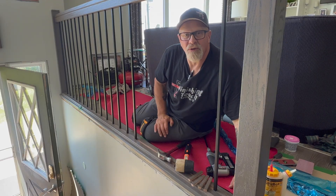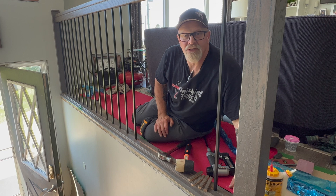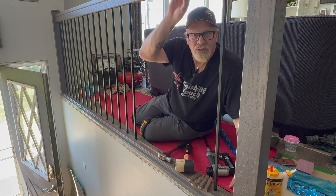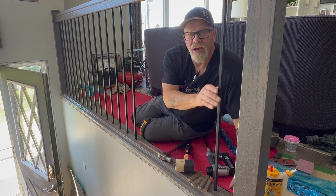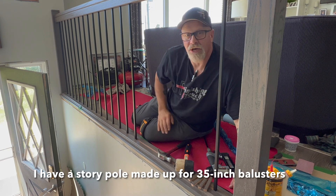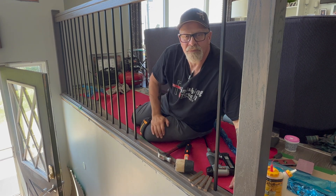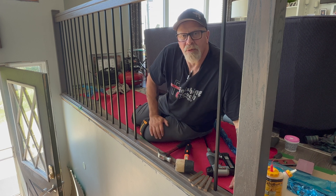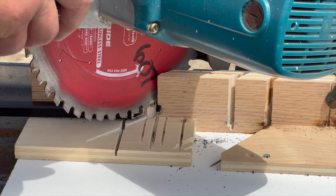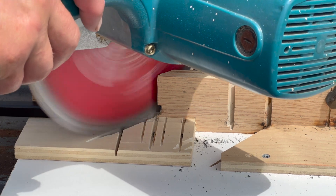A couple additional pointers to make your life easier. I lay out the distance between the railing and the shoe so a 35 inch baluster can go in without having to cut it — that saves quite a bit of time. If you do have to cut your balusters, buy a metal blade for your miter saw and file it after.